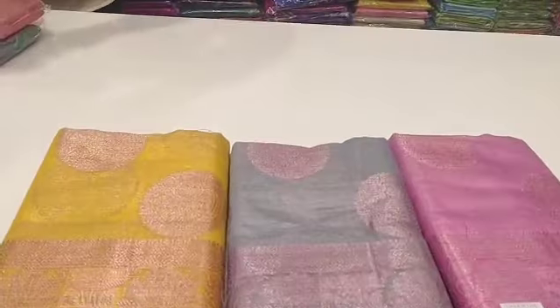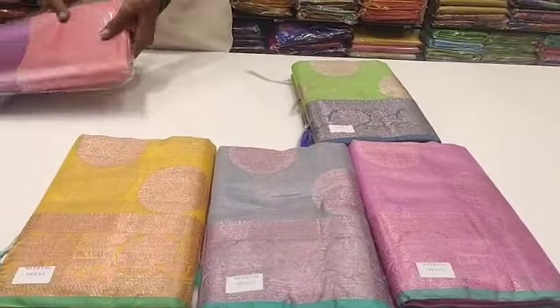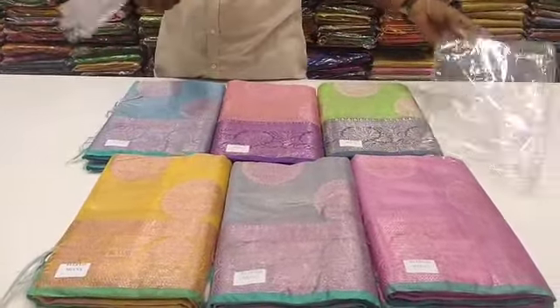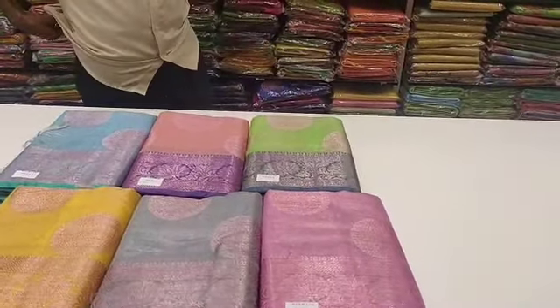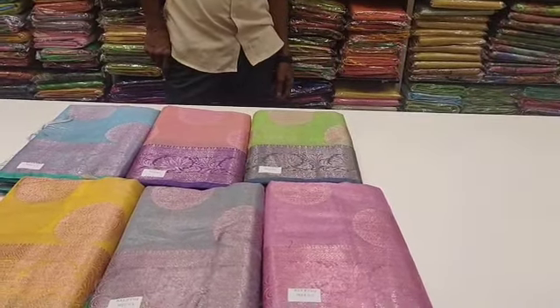The jerry pattern is a green color. The jerry pattern is a light color. The dark colors are dark. The jerry pattern is a light color. The jerry pattern is pink, gray, mild yellow, golden yellow.